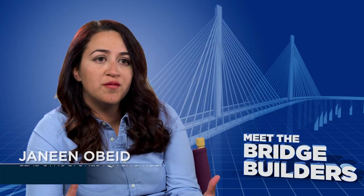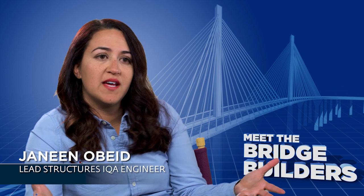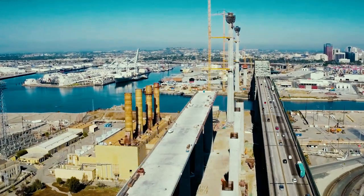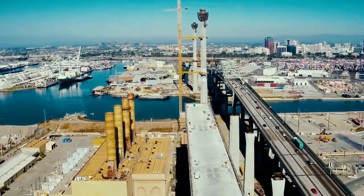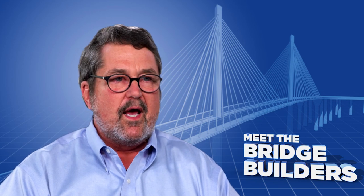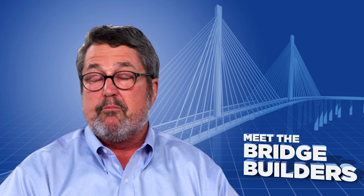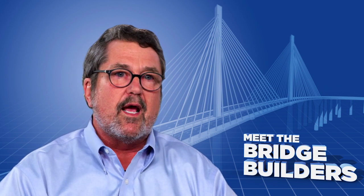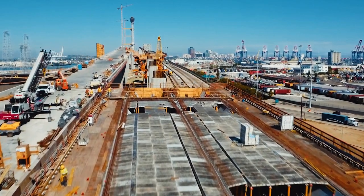To be involved in something that feels like a pioneering element in the field is really exciting. A lot of engineering and a lot of analysis went into this, and we nailed it on the first time. We had acceptance from Caltrans and we probably set the standard for the next time an MSS is used in California.